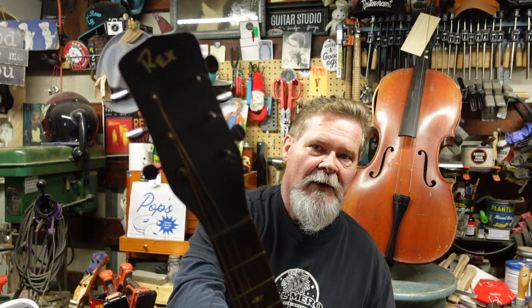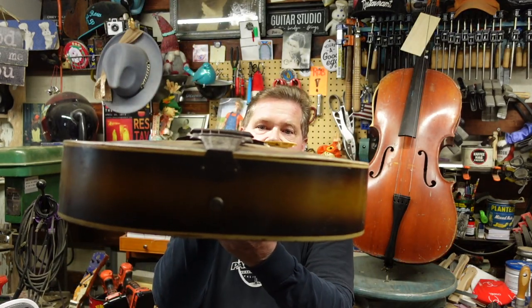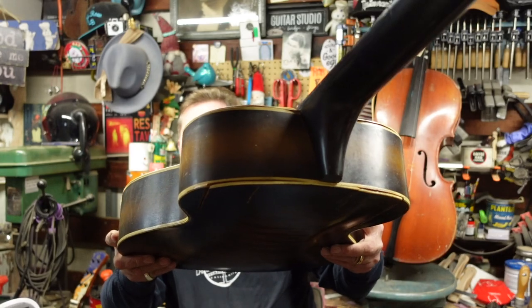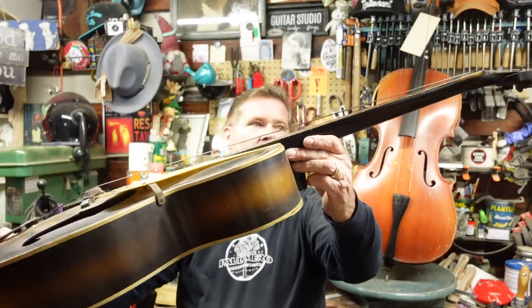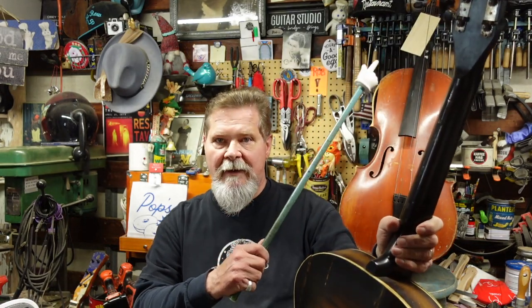Here's contestant number one — meet a Rex arch top, and it is a wreck. It has a sunken top, you see that. It has body parts that are breaking loose all over the place. The neck angle and string action is terrible, it needs a neck reset, and the body has to be winched back into place. I've done some episodes on a couple guitars like this one and I can give you a playlist up there.